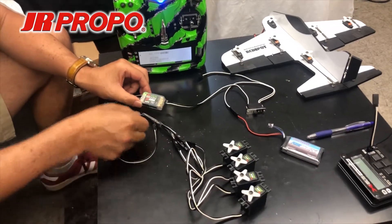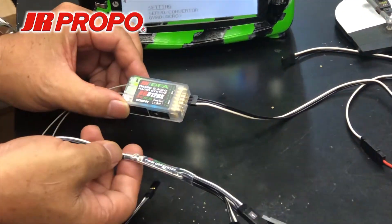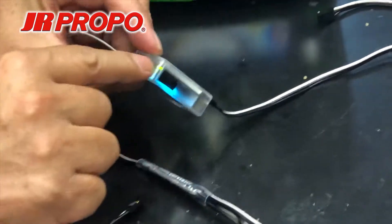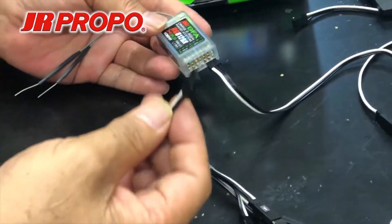This time we'll show you how to use the PWM converter with your receiver in x-plus mode. First, check and see if the receiver is in x-plus mode, which will be indicated by two LED lights lit — a blue and a green one.